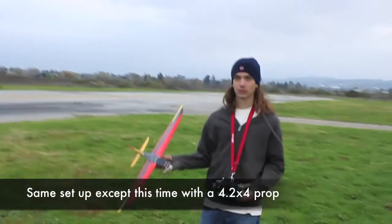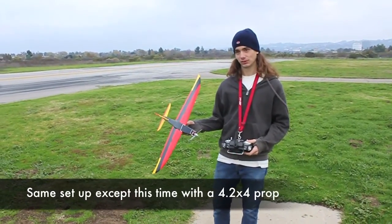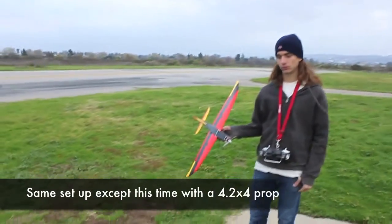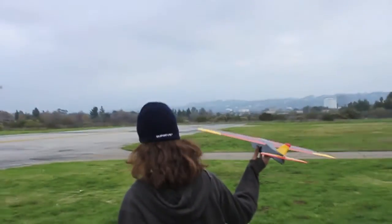Alright, same plane with a different prop — a 4.2x4 — so I think this one is a bit faster. Let's see how it does, let's go. Oh yeah, way quicker.